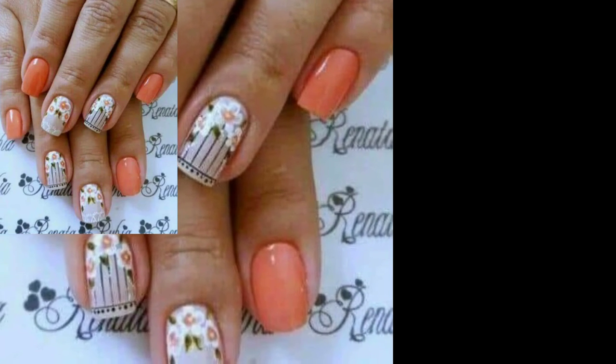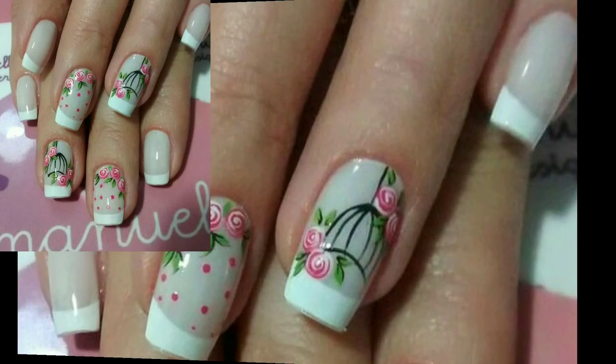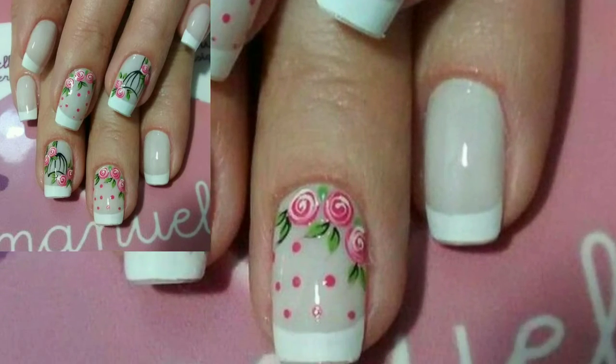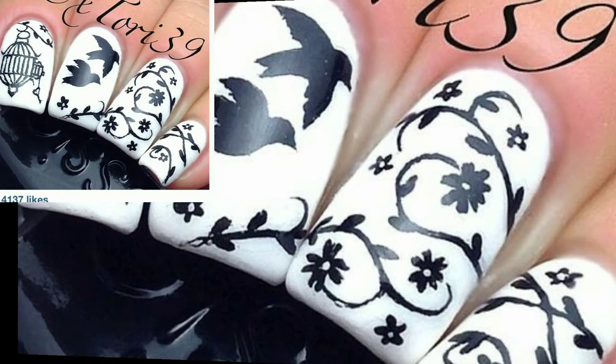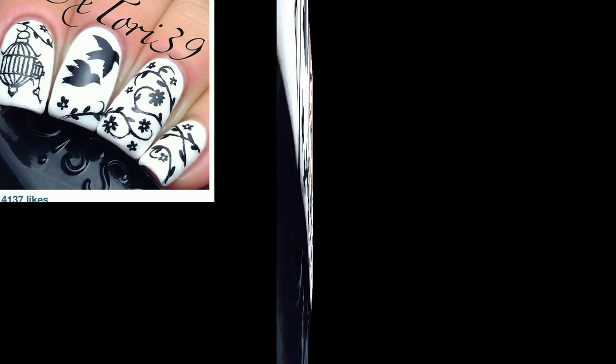I had a bit of trouble sticking the top corners of the decal to my nail art, but I think it was just because I made it a bit thick. This is another stamping design featuring images for two different plates.